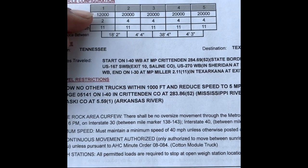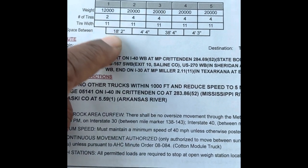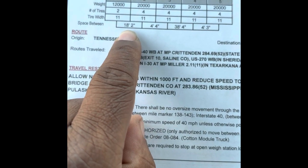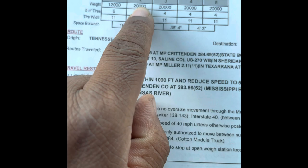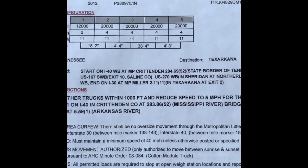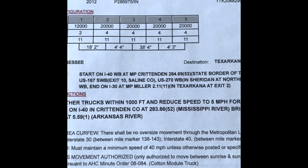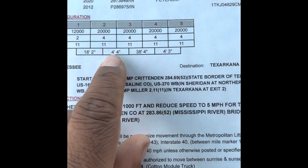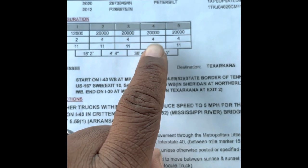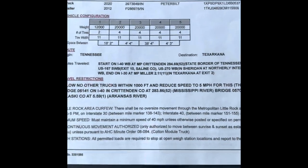My steer axle is permitted at 12,000 pounds, which is legal weight. Number of tires on that axle is two, the tire width is 11 inches. The distance between axle one and axle two is 18 feet 2 inches. Axles two through five are permitted at 20,000 pounds per axle, four tires on each axle, tires are standard 11 inches wide. Four feet 4 inches between axles two and three, 38 feet 4 inches between axles three and four, and four feet 3 inches between axles four and five.